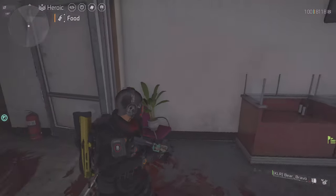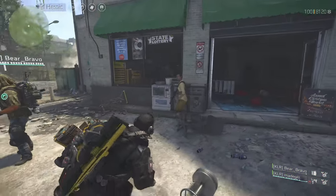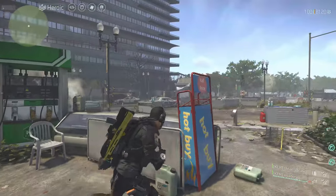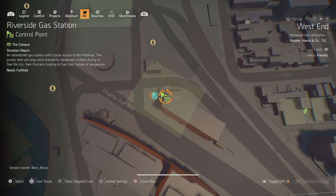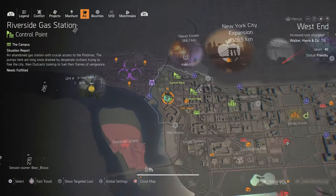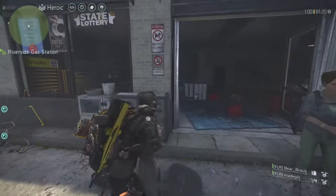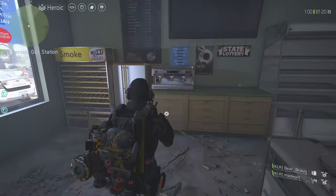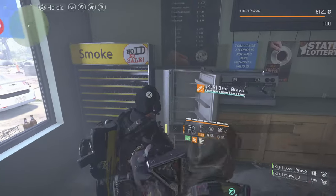Let's go to the third location. This is the Riverside gas station, shown on the map. This is where the third eye is — it's all in the top left. It should be right inside here. Here's the fridge, open it, get a pair of Lion Eyes.